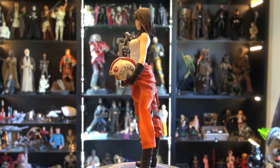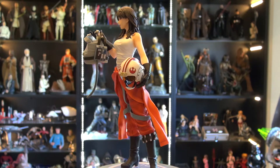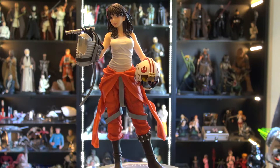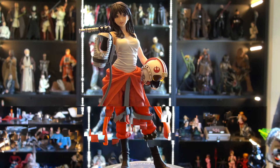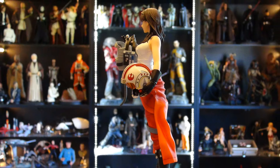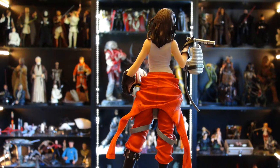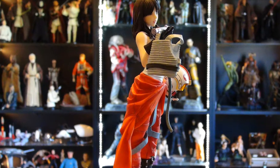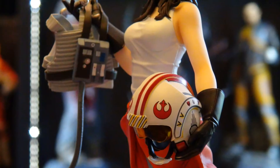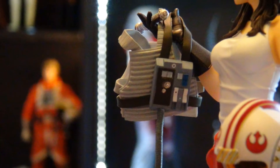Now Jaina Solo, of course, is the daughter of Han Solo and Leia Organa. They had a couple kids and this is a representation of her as — looks like a New Republic pilot slash Jedi, since we know that they have powers. Now this is complete speculation, but she may actually be in the new Star Wars movies because she is a newer character that's post-original movies. So who knows, she just might pop up. She's a pretty popular character in the comic books and some of the books, so I would not be surprised to see her.